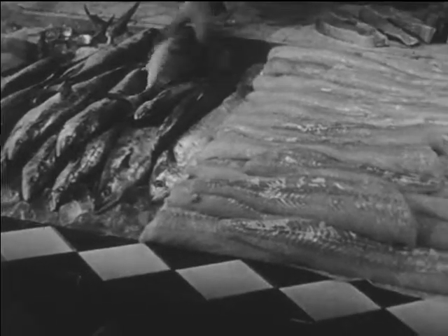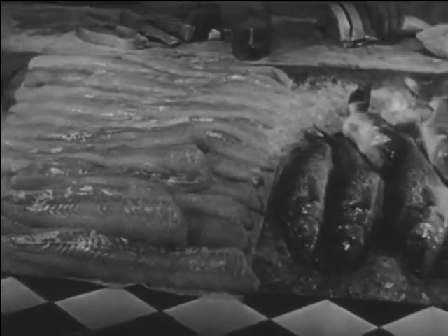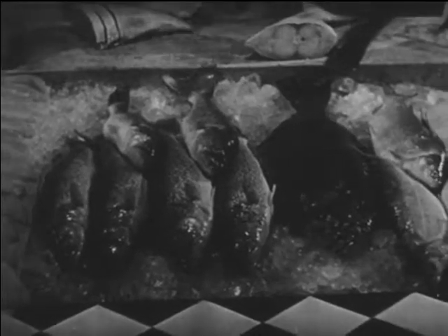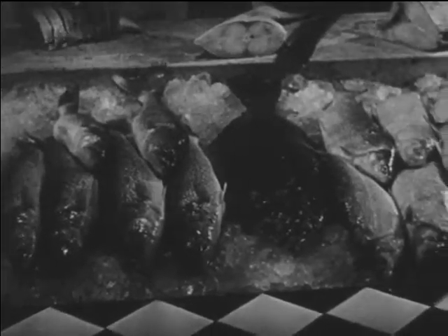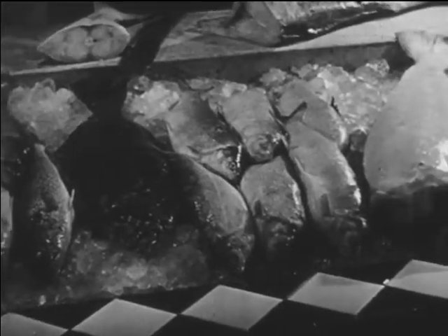Fish is an excellent source of protein and everybody needs protein to build and repair body tissue. Because of refrigerated transportation, a great variety of fish is available in fish markets all over the country. The fish come from the sea and from inland lakes and rivers.